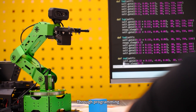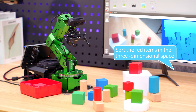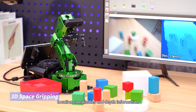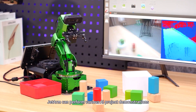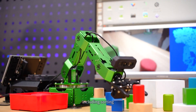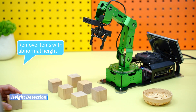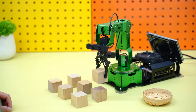Through programming, we can also achieve path planning for the robotic arm. Using target objects' RGB data, location coordinates, and depth information, JetArm can perform various AI project demonstrations, including sorting and height measurement — removing items with abnormal height.